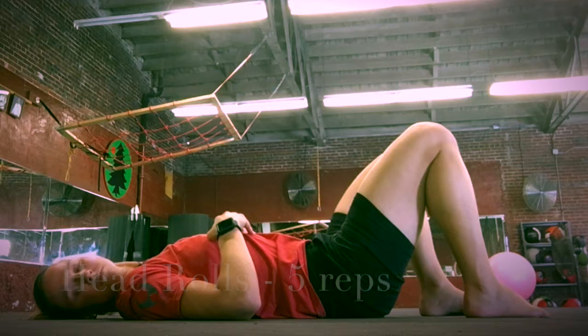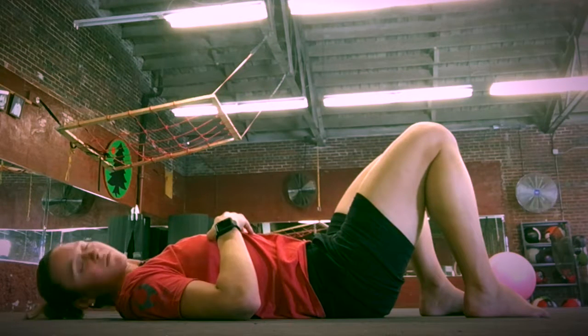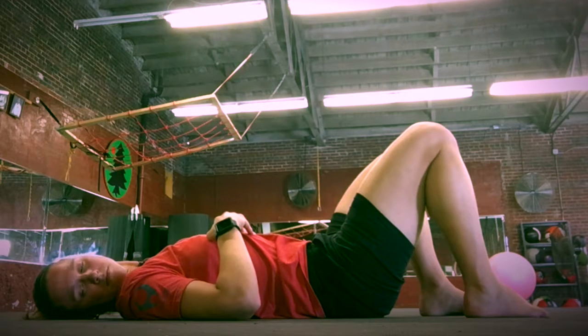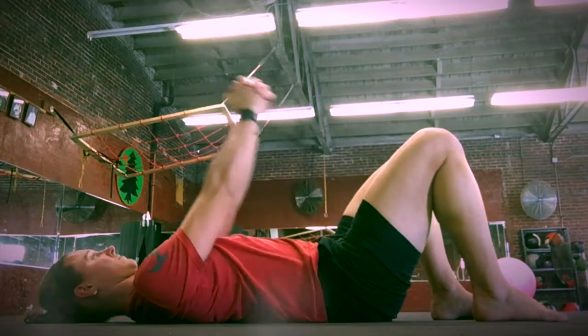Neck rolls: turn your head from right to left, trying to keep your neck relaxed. You can keep your head on the floor. If you have ponytails in the way you may need to lift your head slightly, but otherwise keep your head down and your neck relaxed.